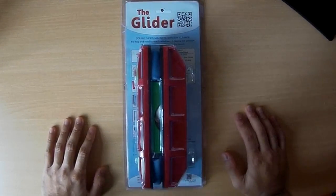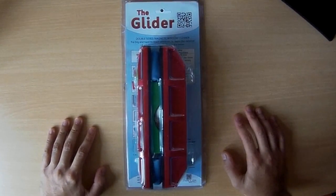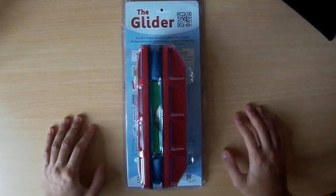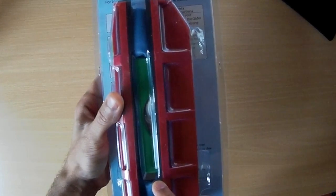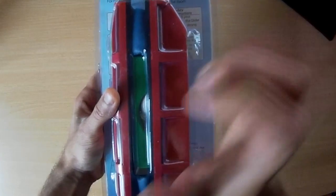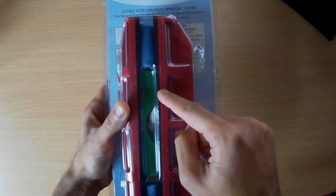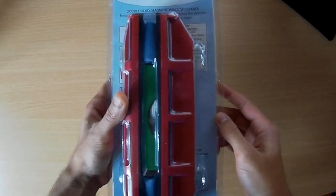Hi, so this is my review of the Glider, which is basically a window cleaner. It's magnetic, so the idea is you can clean both sides of the window without actually having to go outside. If you imagine it like this, the window is in this gap here — you move one of the pieces on the inside of the window, and on the outside, because of the magnetic field, it will move the outside one as well, so you can clean both sides with one stroke. That's the idea.